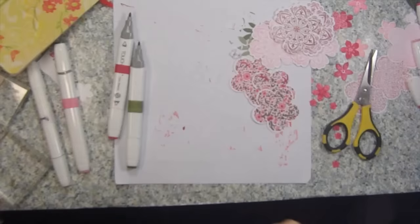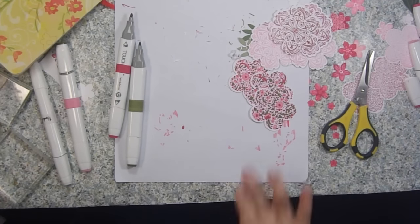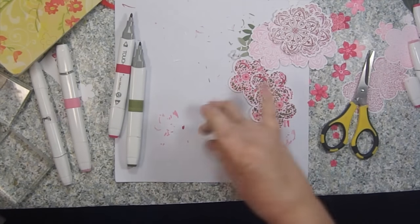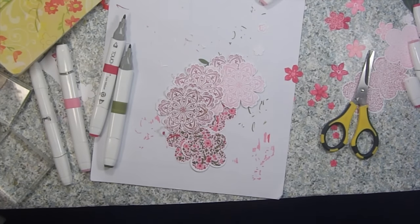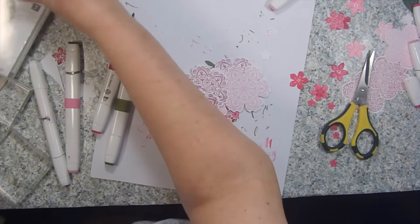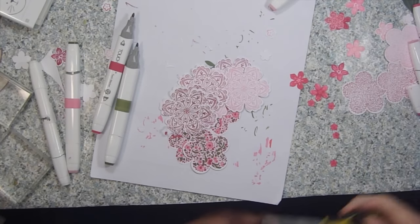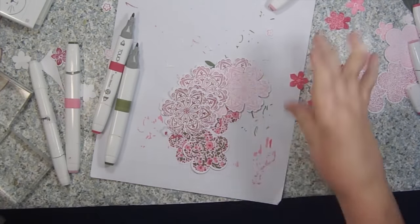I wanted to tell you the names of the stamp sets I used: Mixed Bunch, Three for You — those were the little tiny flowers — and the sentiment came from a set called Two Kind. I also used Friends and Flowers for the leaf stamp, and Petite Petals. I think that's all of them.